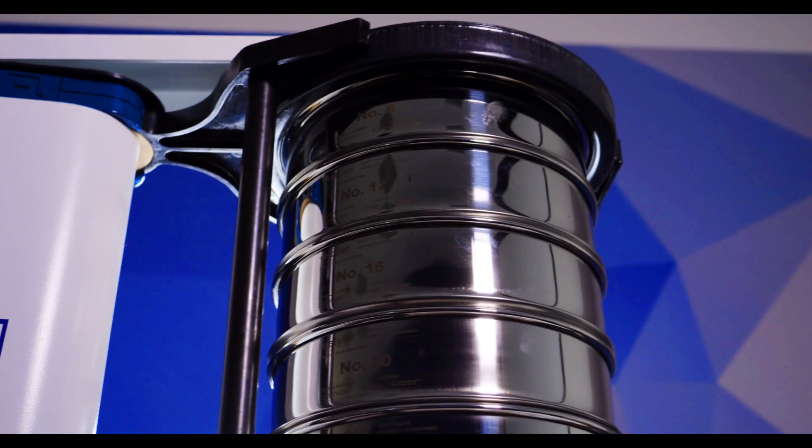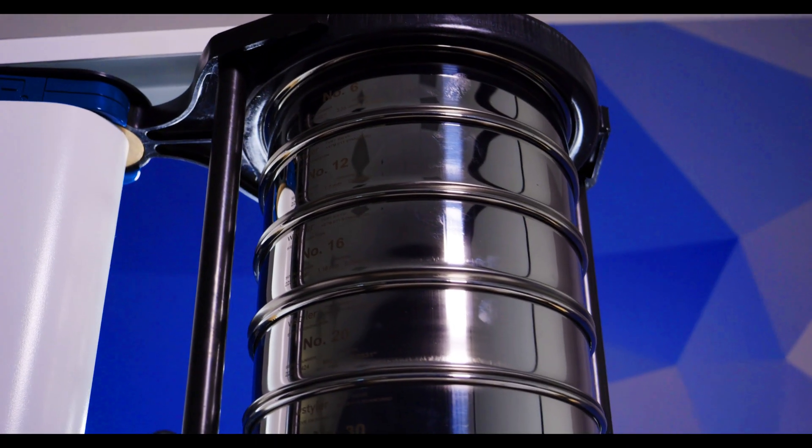But I should note, there are dozens of mechanical sieve shakers on the market. The performance will vary from manufacturer to manufacturer.